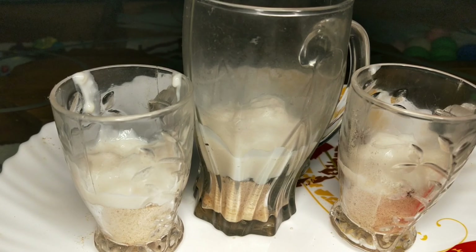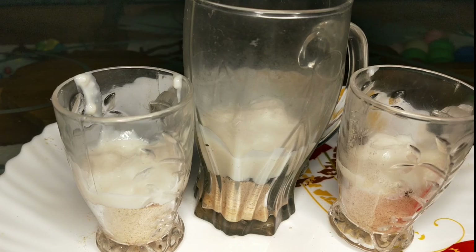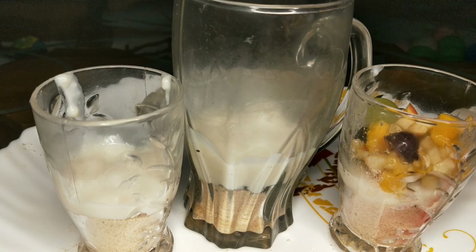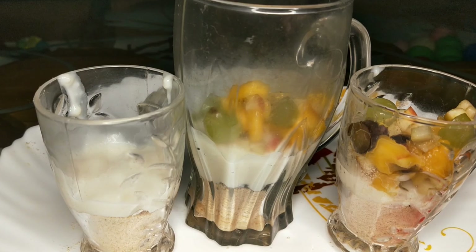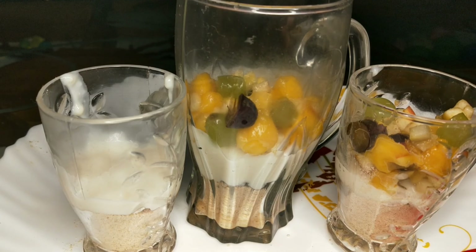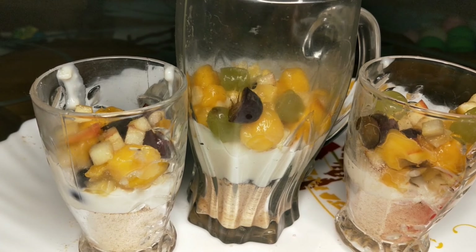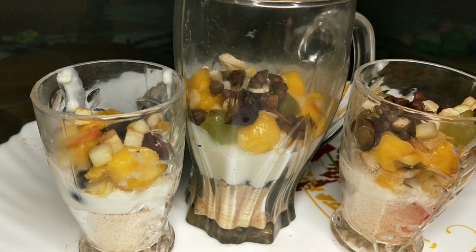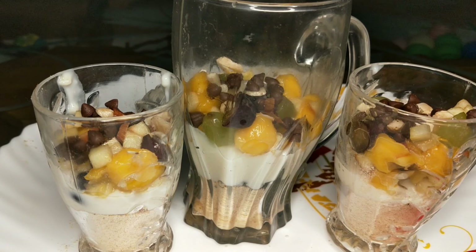We put cream, then we put fruits. I put grapes, apples, and mango. I will put the fruits in each layer and continue layering.